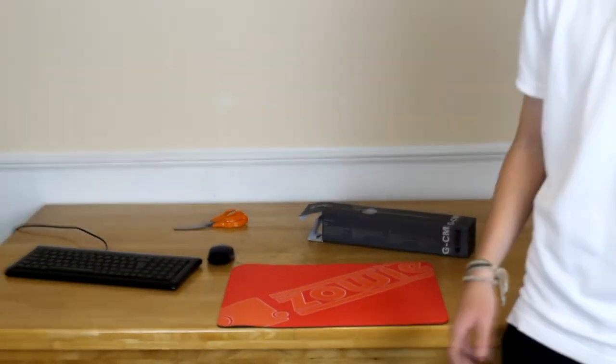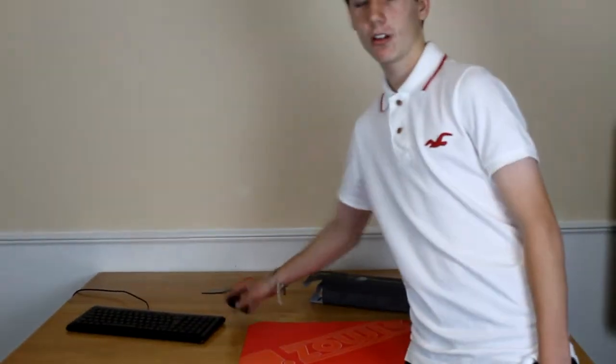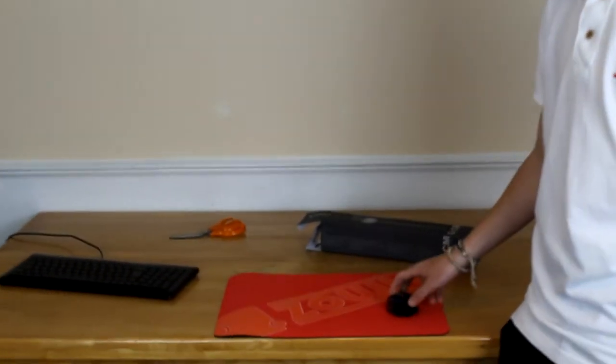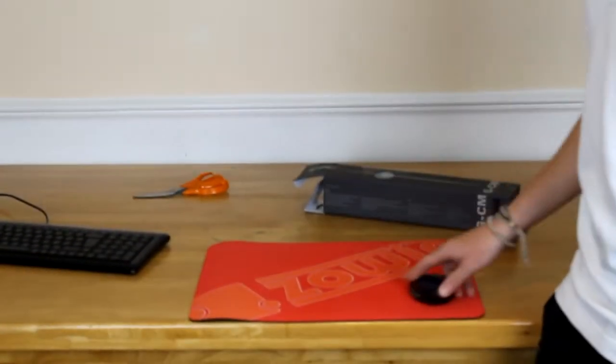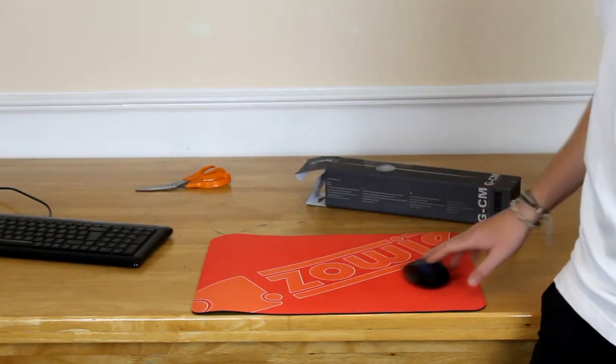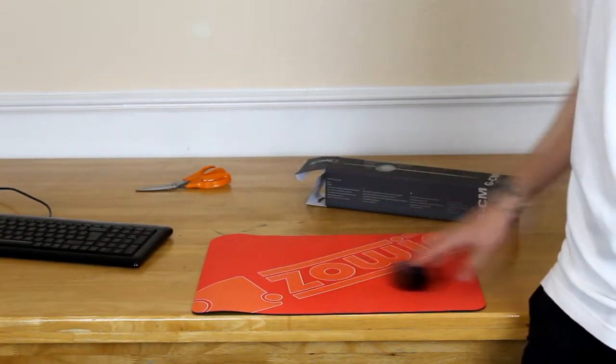This mousepad is fully compatible with all mice. Here is my mouse on the mousepad — it's actually got a very nice texture at the top, so it moves very nicely and smoothly across the mousepad. It has a nice gliding touch to it.